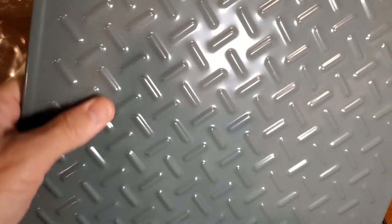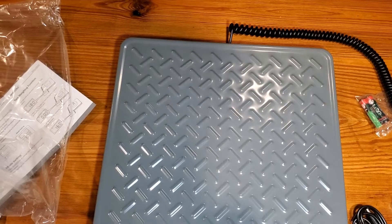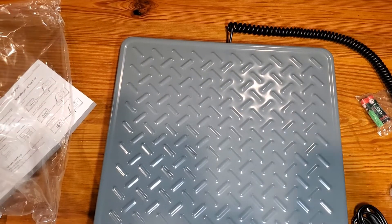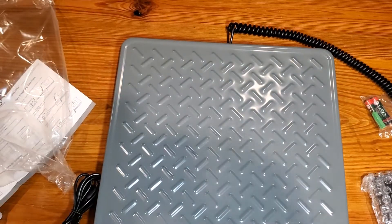Very solid. Looks like it's made almost like a manufacturing facility, so this looks like it's going to be commercial grade for sure. So we're going to go ahead and get the battery in and connect anything else that needs to be connected.